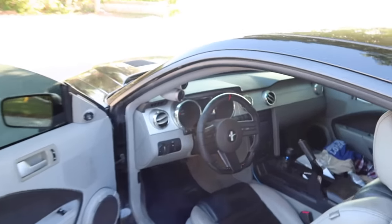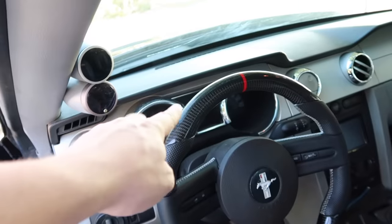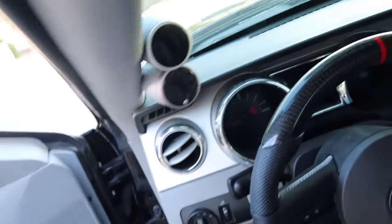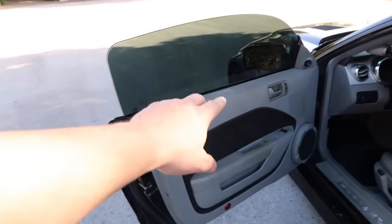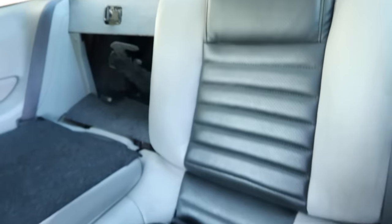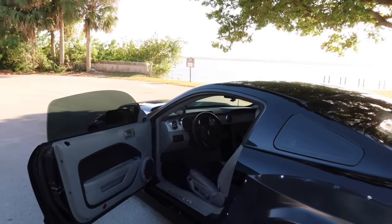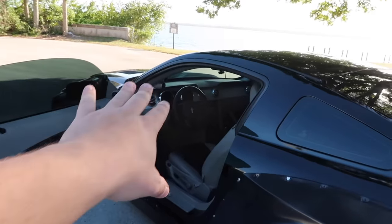Moving into the interior: the first thing you'll notice is the carbon fiber steering wheel — carbon fiber on top, leather on the bottom, still need to swap out the emblem. We have Speed of Sound gauges, a Kenwood stereo system, and a two-tone ash gray and black color scheme. I got custom seats in ash gray and black to match. I'd still like to convert the door panels to 2013–2014 style and do some additional interior work.